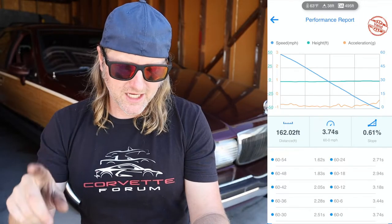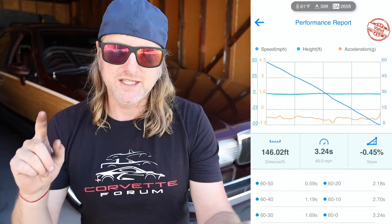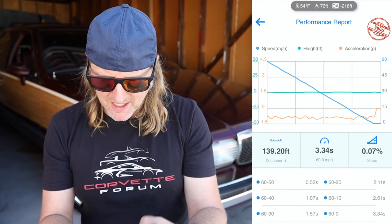Let's get out the Draggy. As I said in a previous video, this is more anecdotal — to see the trends and whether we are improving. With the stock wheels and tires, I got a 3.74 second 60-to-0 over 162.02 feet. Then we added Michelin tires on the American Racing wheels and that dropped to 3.24 seconds over 146.02 feet. This morning after bedding the brakes, I got several 3.3-second runs, with one at 156.68 feet. My best time was 139.2 feet — an improvement of about 7 feet over the tire-only baseline.